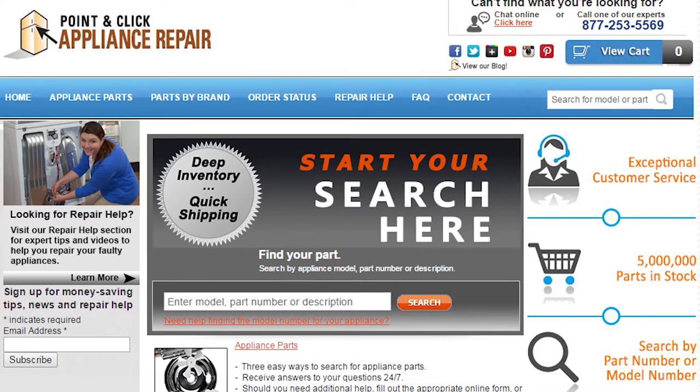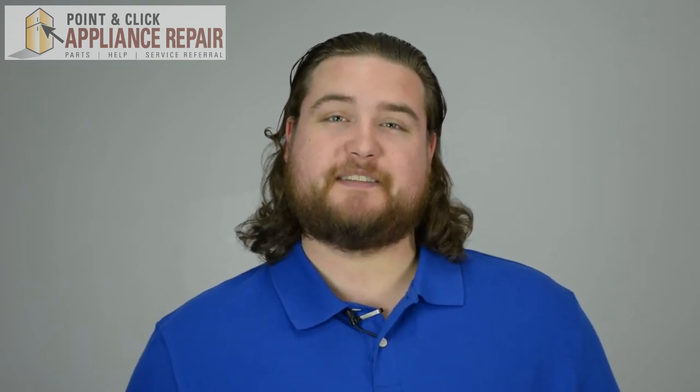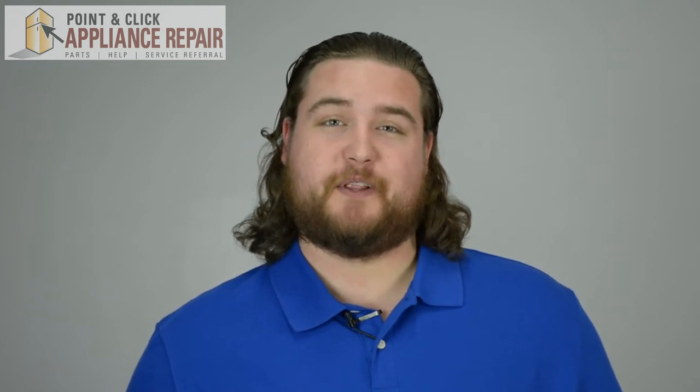If you need any of the parts we mentioned in this video, you can find the specific replacement using your part number or your model number. Thanks for watching our video — your support is what allows us to keep creating this free content for you to enjoy. Please like, comment, or share, and if you really liked our video, please subscribe down below.